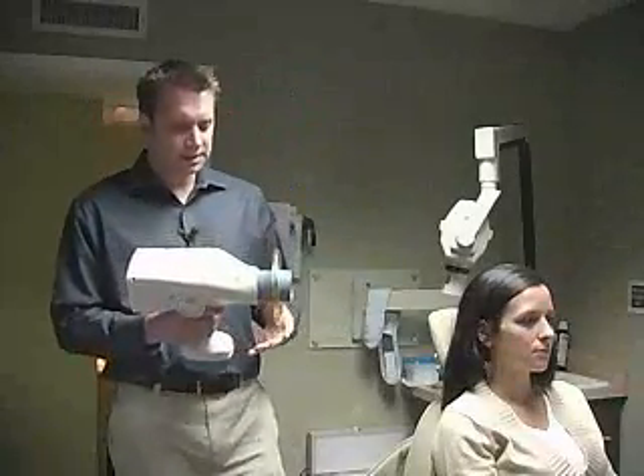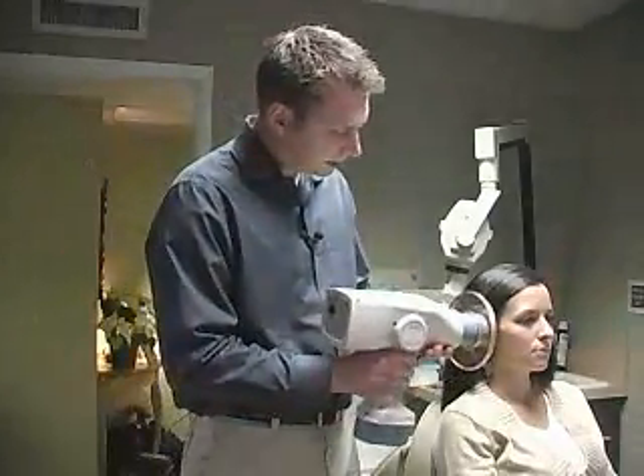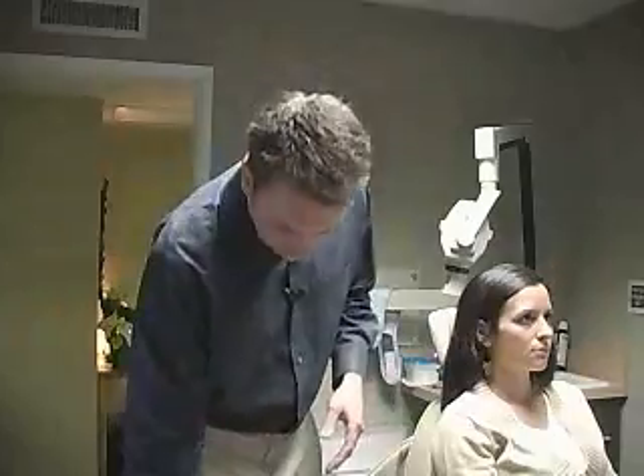The real convenience of this machine is that you're not tied to one particular room. I can just come in here, set up my patient, take an x-ray shot, simply put the unit down, readjust the film, pick the unit back up again, and I'm already on the same film. I haven't had to go anywhere.